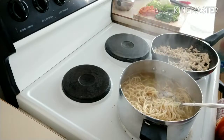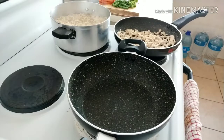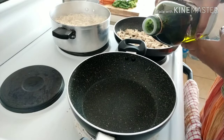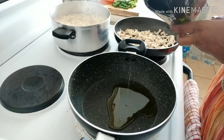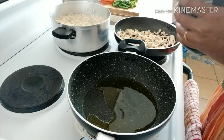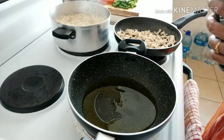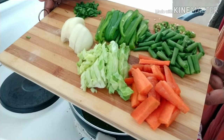Now we are going to make noodles a little bit. Put a little salt in the bowl. Now we are going to add olive oil. With olive oil and chicken noodles, we are going to cook.